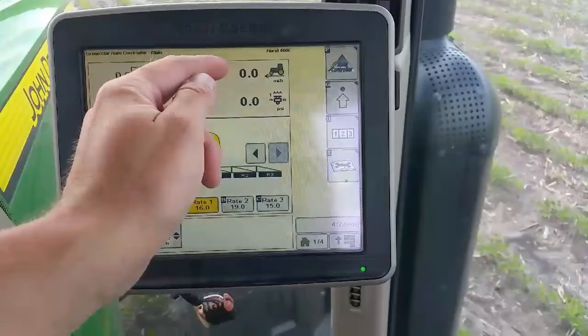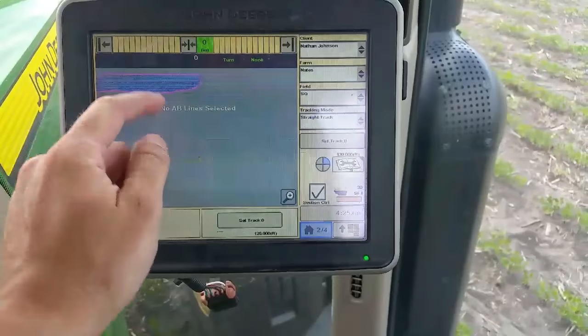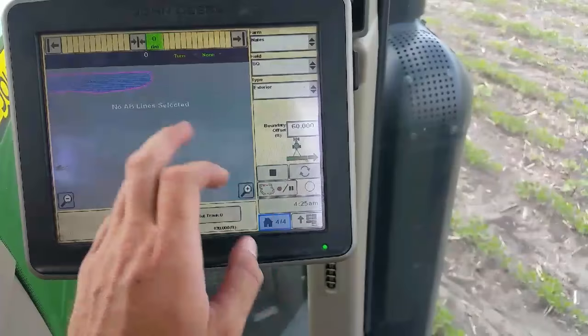We've turned our master switch on. This will show our target rate and our actual applied rate, our speed and nozzle pressure. This will show a map of the field once I get going, showing where we're spraying. Over here you can see a boundary around where we sprayed yesterday. This is to set up all our auto steer, our straight track stuff, and for setting up our borders and boundaries.